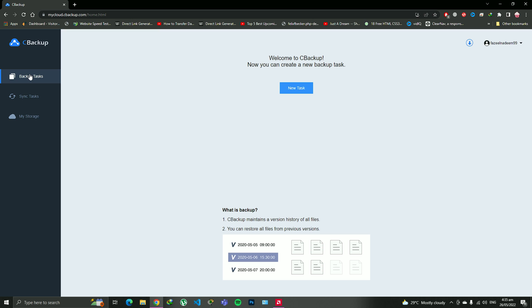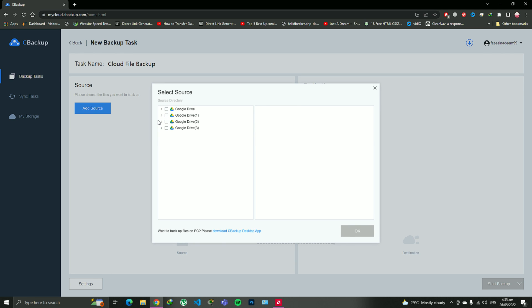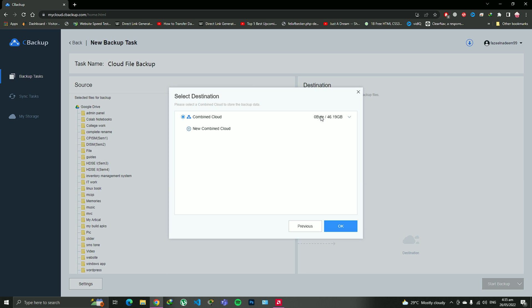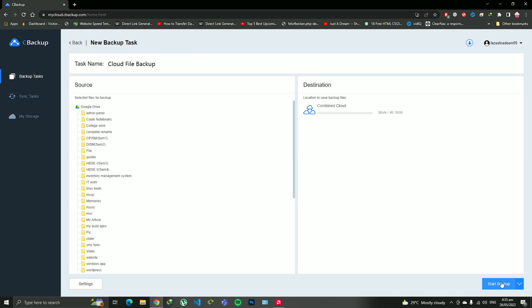To create a backup, go to 'Backup Task', then 'New Task', then 'Add Source'. A small limitation here: this website only allows you to create a backup from your Google Drive to the Combined Cloud drive created by merging all your Google Drives. So I'm going to click on the Google Drive with a lot of data, click OK, then add the destination — the Combined Cloud we just created by merging all the drives — and click OK. When you click 'Start Backup', it will start backing up your Google Drive to your Combined Cloud.